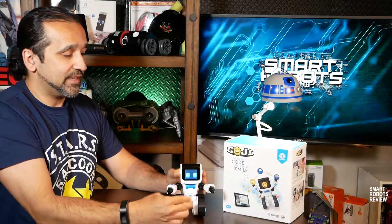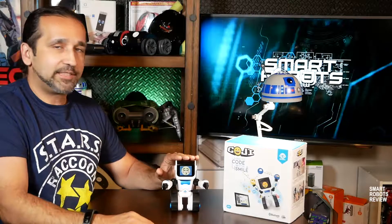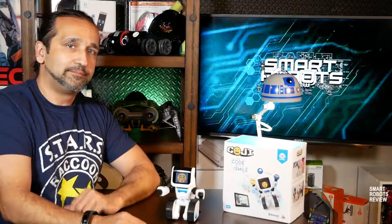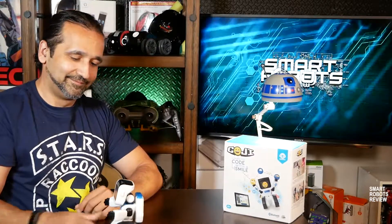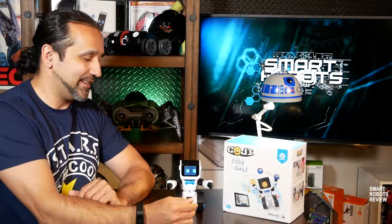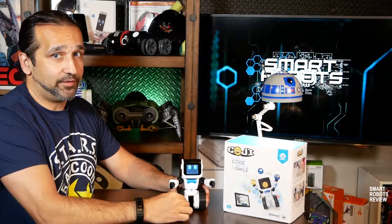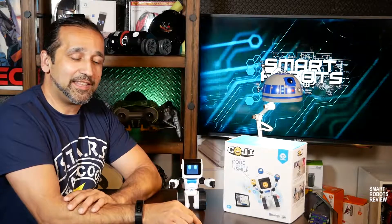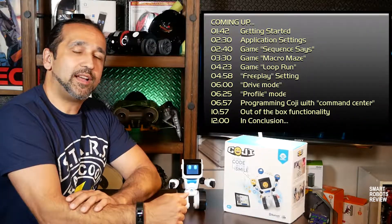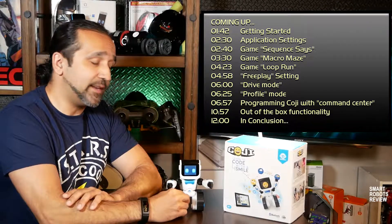For example, it has built-in emojis that you can select and activate by pressing the top of the head. It likes to talk and make a lot of sounds. It is powered by AAA batteries and seems to work best on a flat surface. We're going to get into the thicker things here with Koji — I'll break down for you the application and the capabilities of this little smart robot.